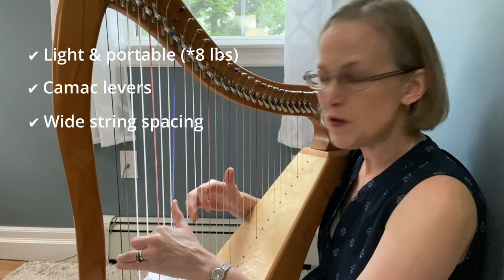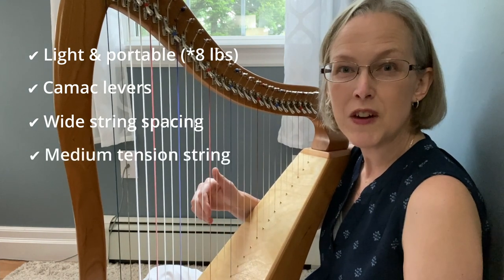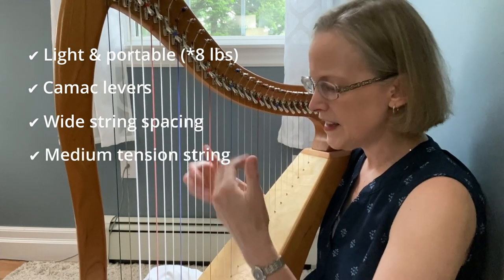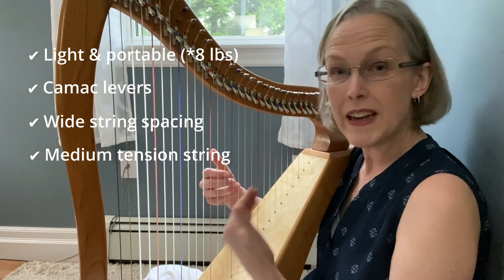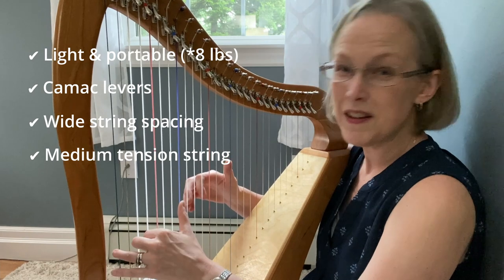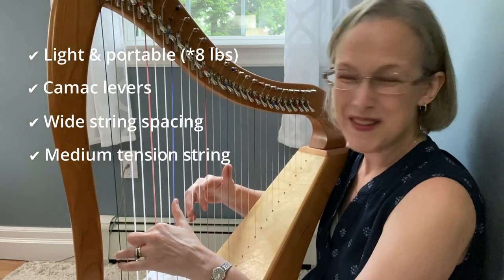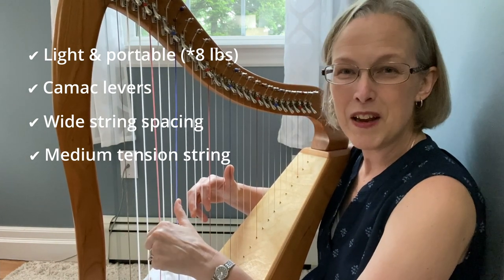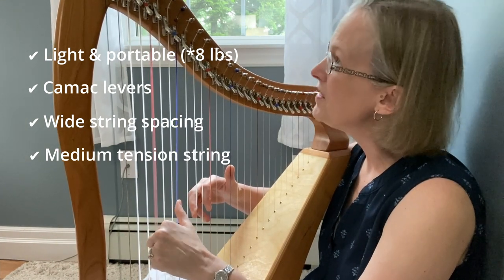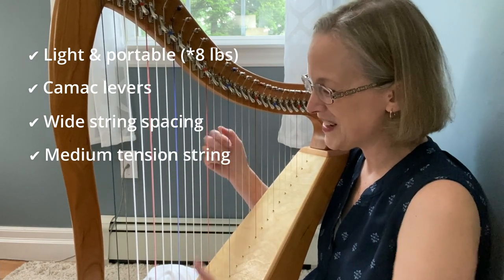I can feel that the string spacing is generous and also the tension of the strings is very very nice. I feel like I can pull the strings with a bit of strength and get a really beautiful tone and this is not going to be in tune so I would go later in the video to hear it all tuned up but oh my goodness already I hear how lovely that low F sounds even out of tune. I am just so excited about that.